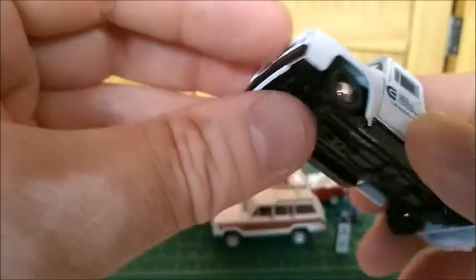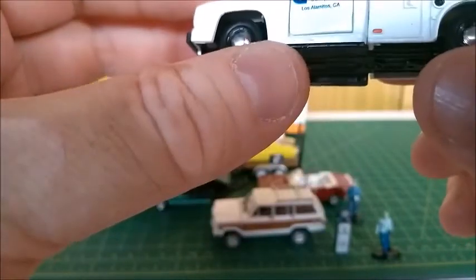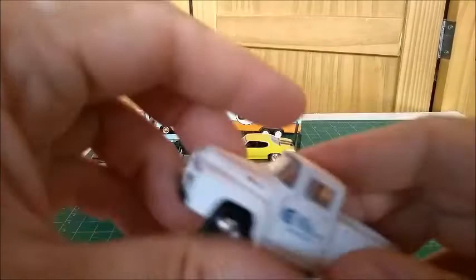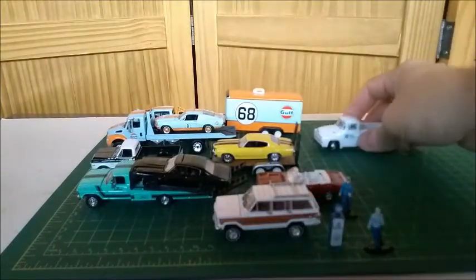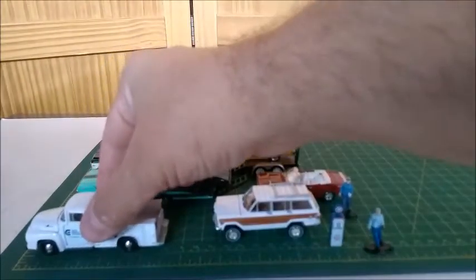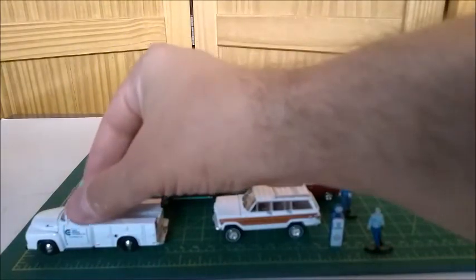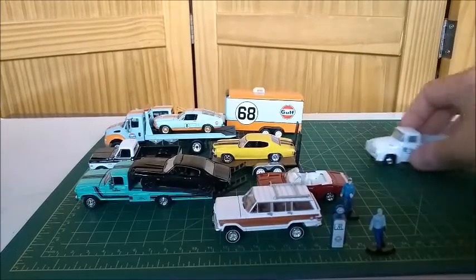It has a Ford badge, wheels with hubcaps, and a special badge for commercial trucks. This car is around three and a half inches long, so it's 1/64 scale.